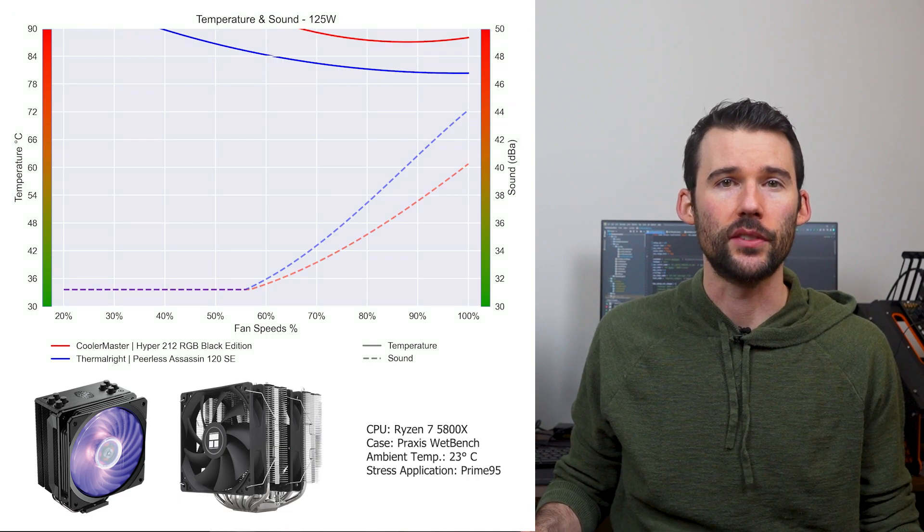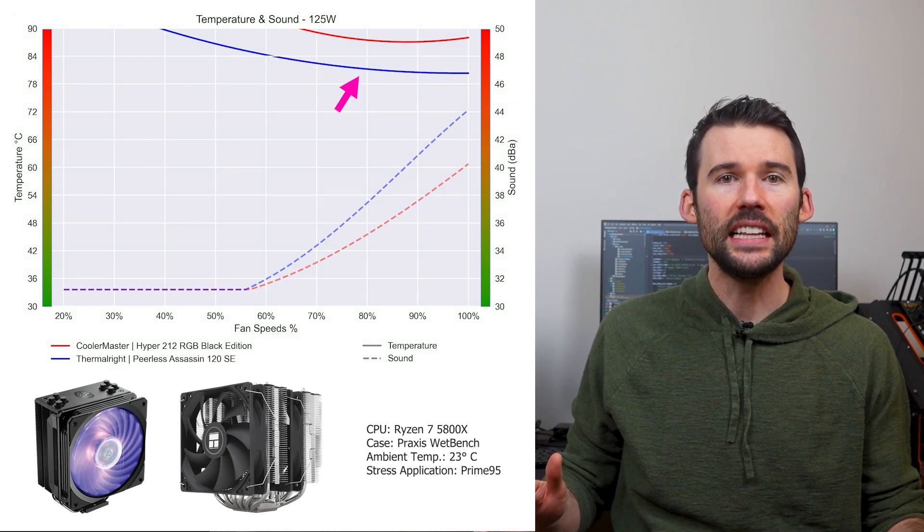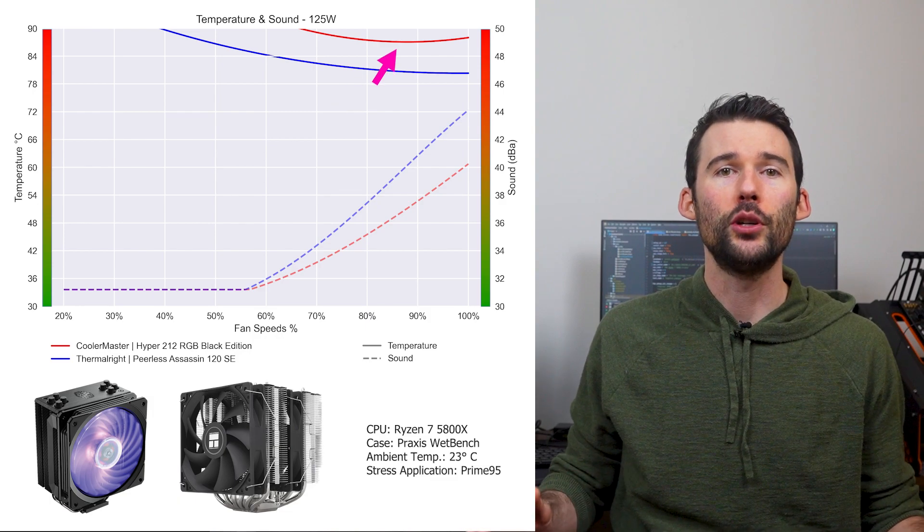As we pump up the heat to overclocked levels of 125 watts, we can see that the Peerless Assassin can handle the higher heat loads, while the Hyper 212 cannot.